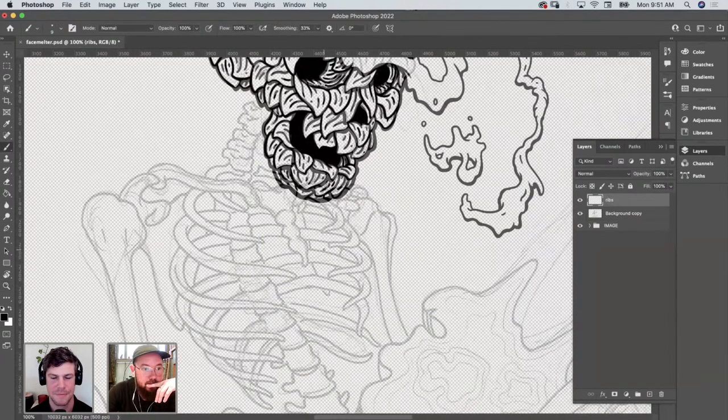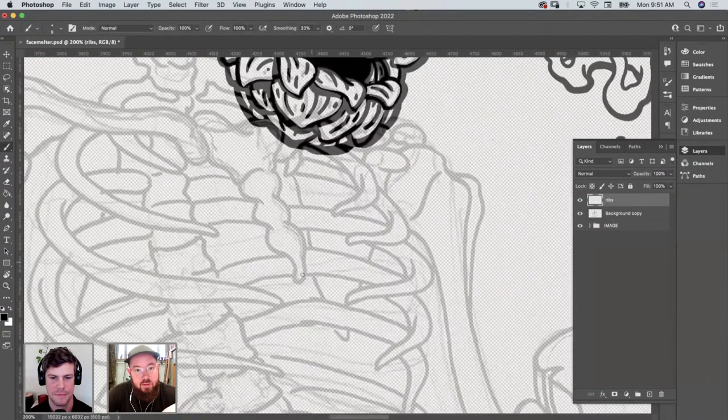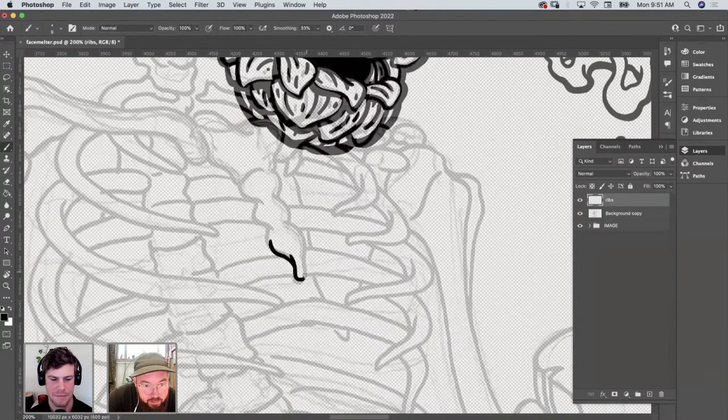There are a lot of flowers going on in the brewery. The owner's daughter Clara owns a flower farm, so it's always got fresh flowers. I like to incorporate that a lot into the artwork. It's a little flower sternum.